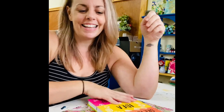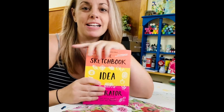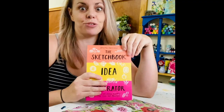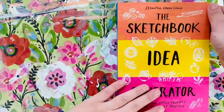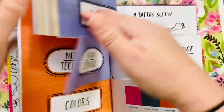Hi guys, good morning, happy Friday. I've got my sketchbook idea generator out, so let's see what we can come up with to draw today. I have my sketchbook idea generator out and let's flip through the pages and see what we come up with today.